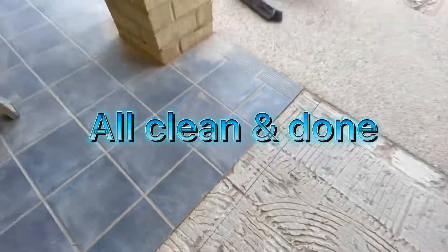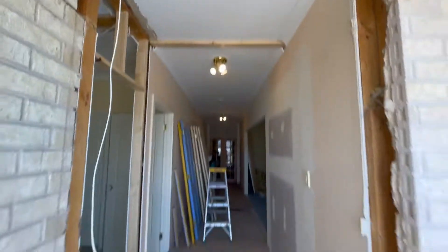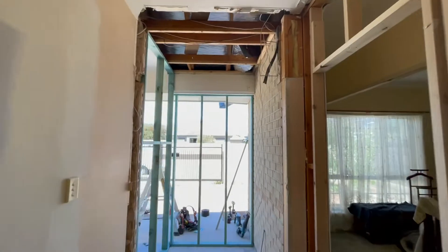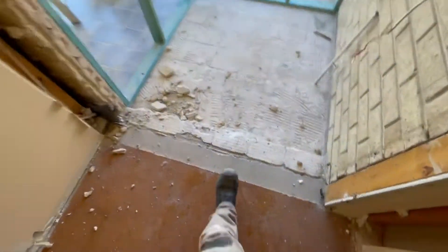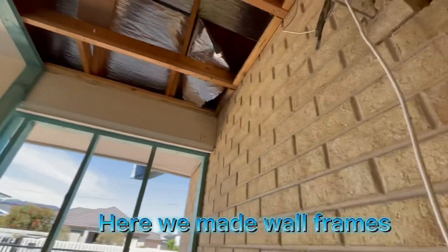All cool and done. Here we made the wall frame.